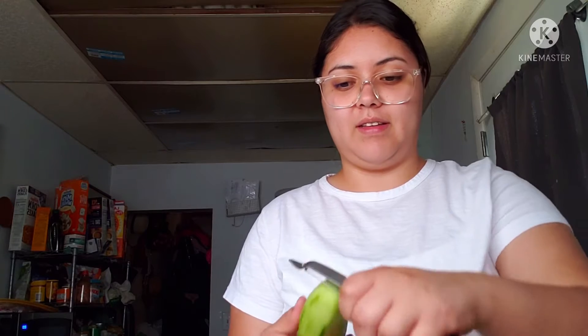Hey, someone's calling. Don't answer. Someone's calling you? No number, I don't know, I'm not going to answer. I don't know who it is. If I don't have you in my contacts, I really don't answer.